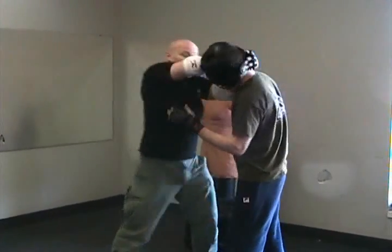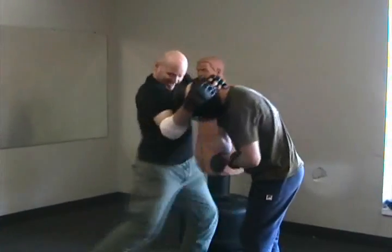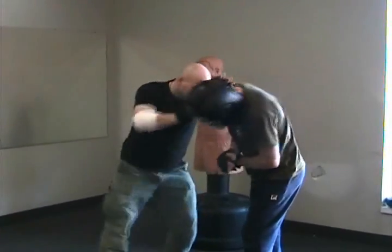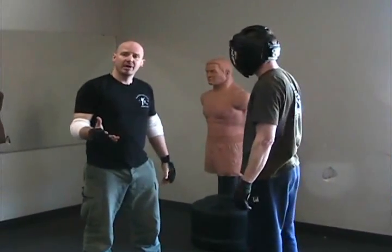Once again, I just immediately come into the eyes here. I can elbow, rake, elbow again, headbutt, knee into the groin — always controlling the head — and push the guy back. This can happen from any of the positions that we've done in the past.